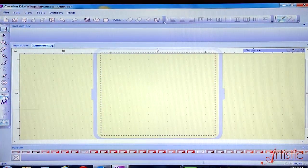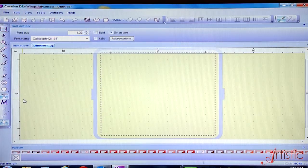We're going to do something a little different today. Instead of using the digital cutter to cut, we're going to use it to print using our artistic software. I have Creative Drawings already opened, so I'm going to select the text icon, and all of my available fonts will become available.